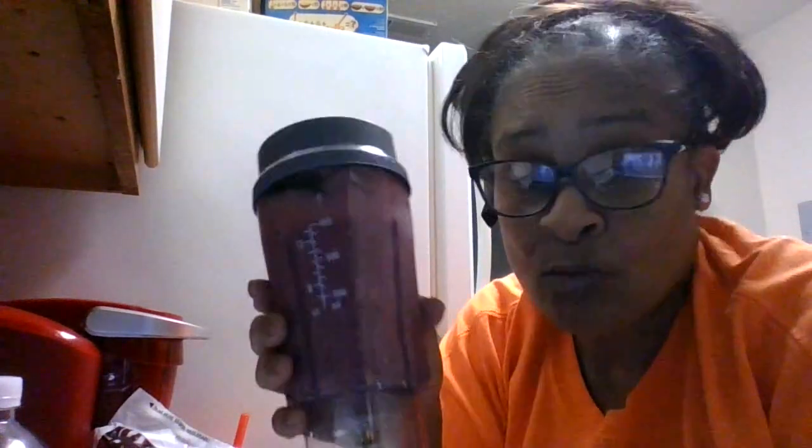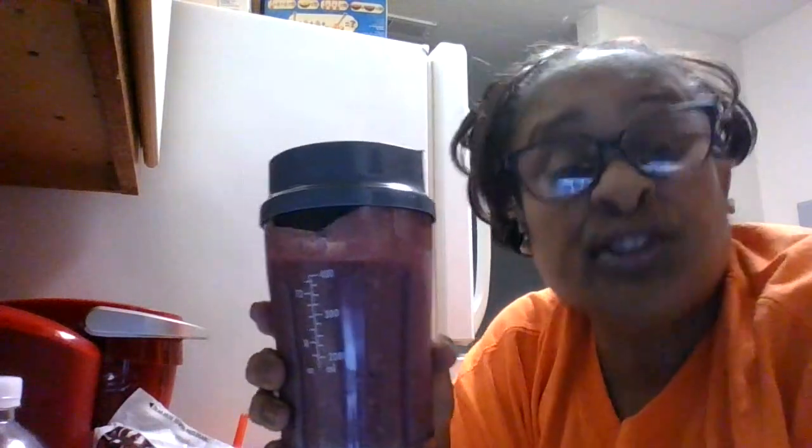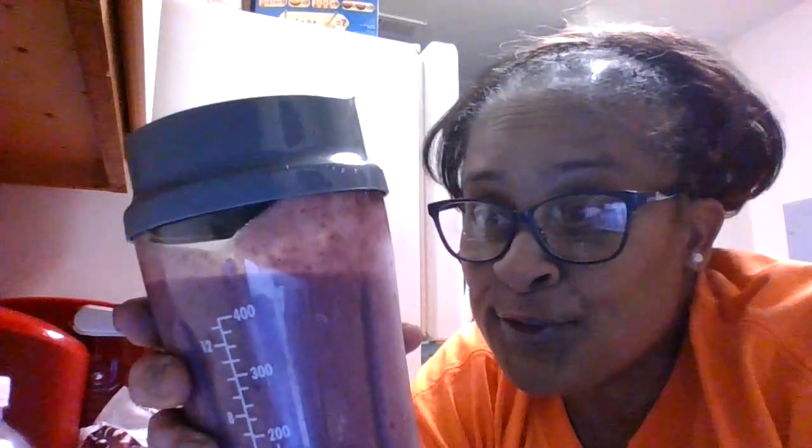Mmm, mmm. Oh my God. Again, I have never made this smoothie. But sometimes I just be sitting or doing something and I just keep hearing these type of ingredients just dropping in my spirit. So this is one that I've never made before, but I must say — mmm, so good.